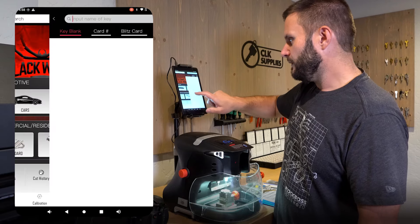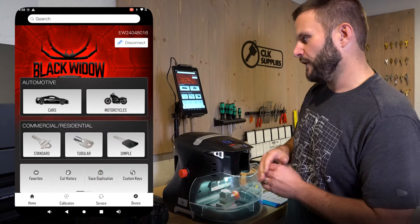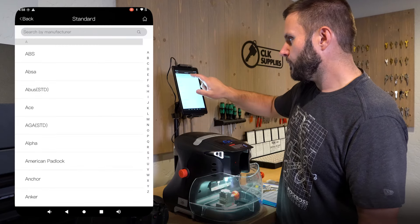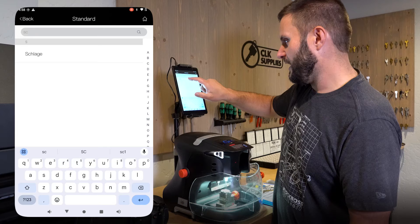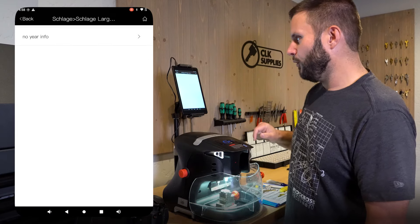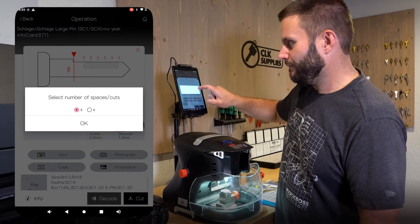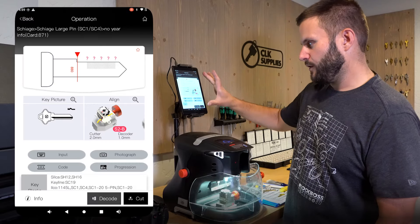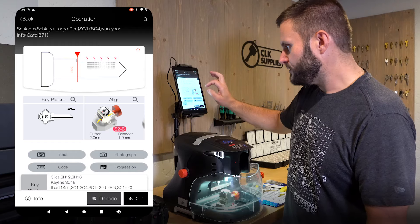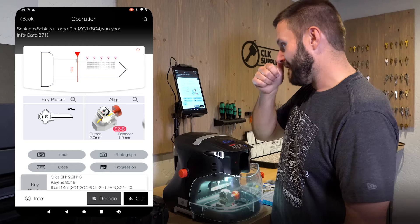Let's go back to search. I want to show you how to look up a standard key. Let's say you need to cut an SC1 — you could go to Standard, go to the manufacturer, type in Schlage, then click on SC1 or SC4. There's no year info, it just pops it up. You can tell it if it's a five or six pin — let's go five — and then we're at that same screen showing us what jaw to use, a picture of the key, and all the decode, code, input, and progression options.